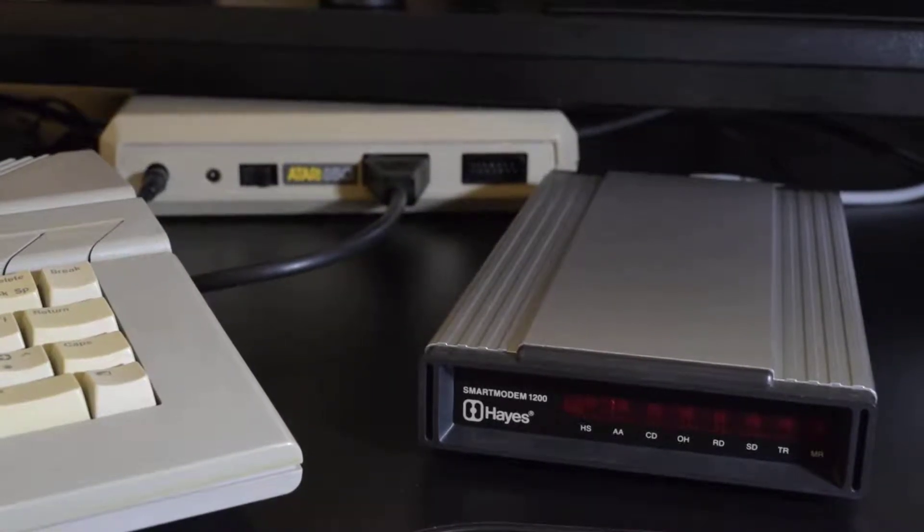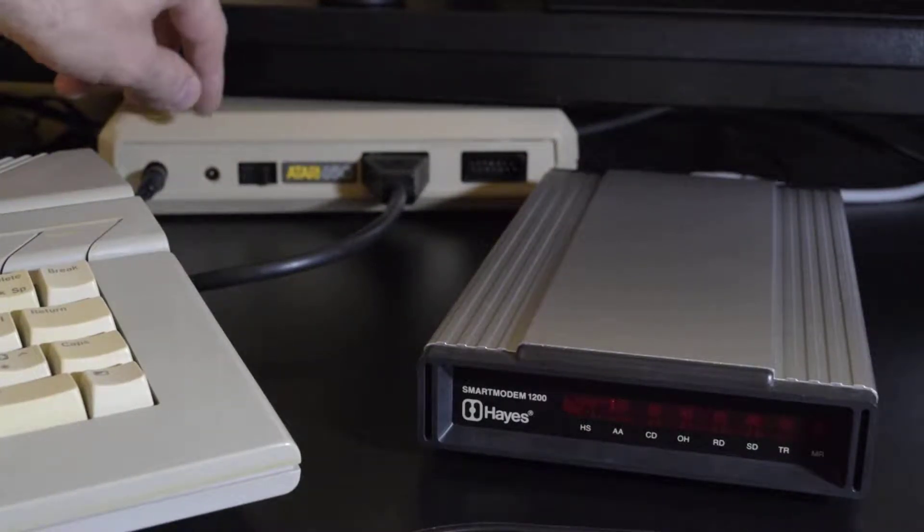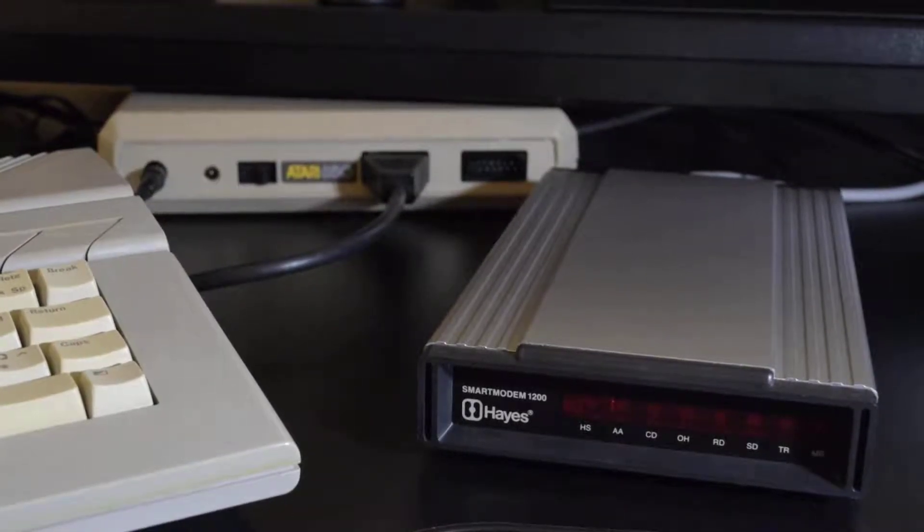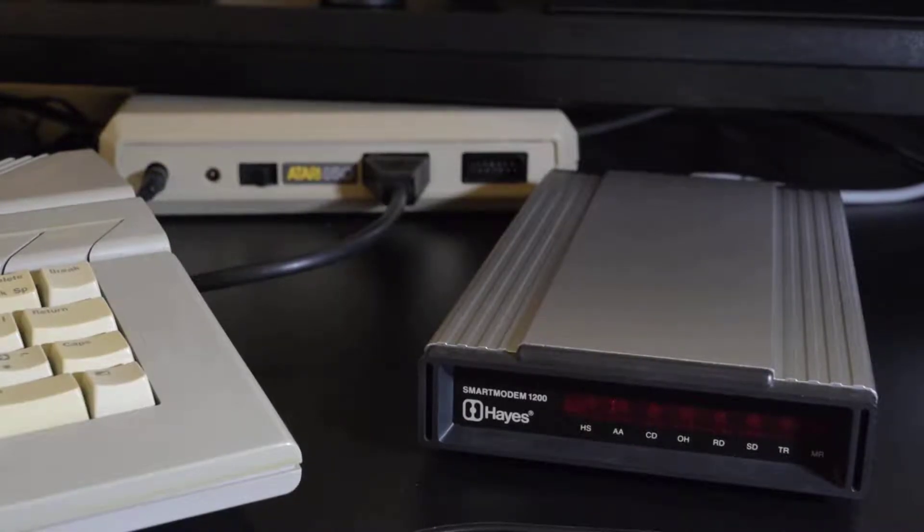Hello and welcome. Gamedout Gamer here. I have a Hayes 1200 baud modem — this one was made in 1983, though they first came out in '82. This thing has not been turned on as far as I can tell; I bought it mint condition. Here is a mint Atari 850 interface from the same era. I tested it last night and it does work. We're going to power the modem on for the first time using the original Hayes power supply.